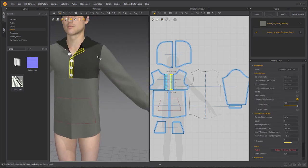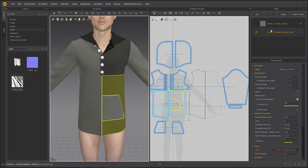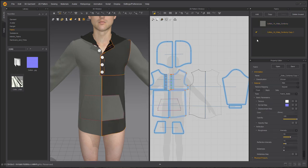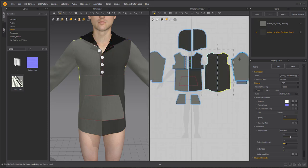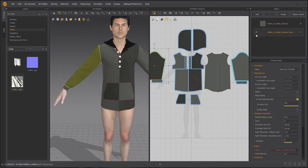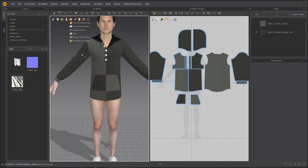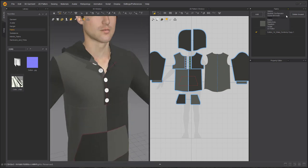You can place fabric in the 3D window or in the 2D window depending on your preference — just drag and drop. I'm dragging it into the places I think would look good — the hood, the sleeves, and on the other side of the pocket. Make sure to turn on thick textured surface so you can actually see the thickness of your material.